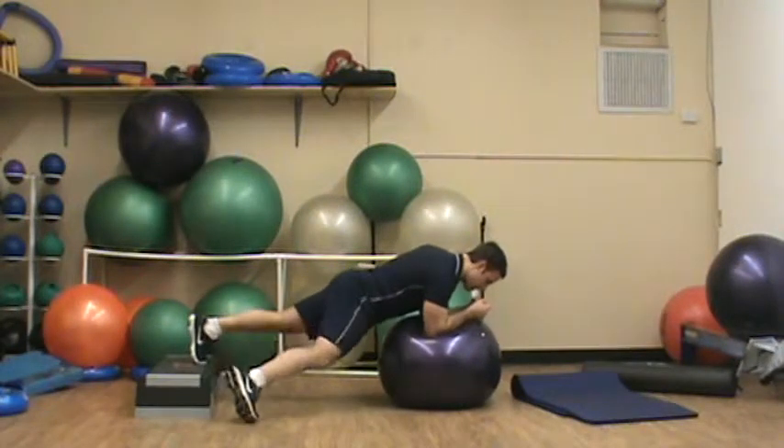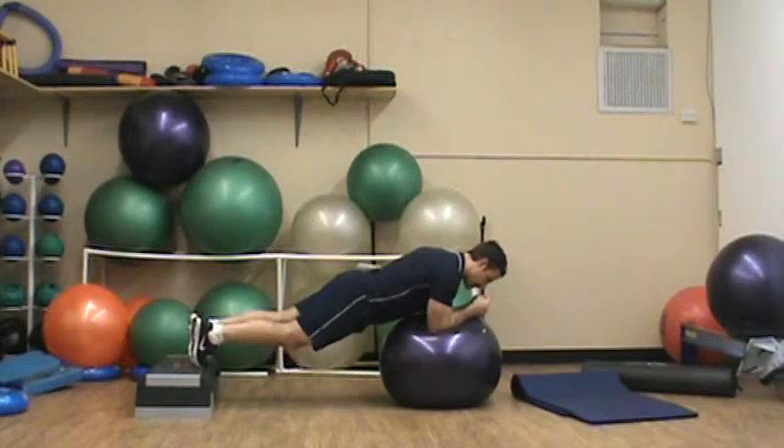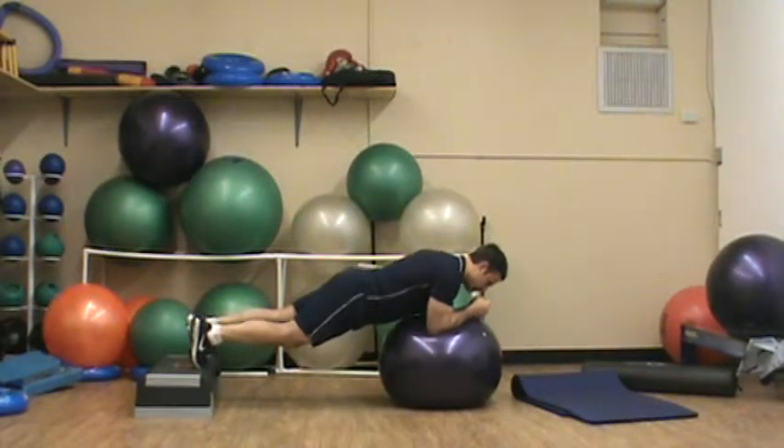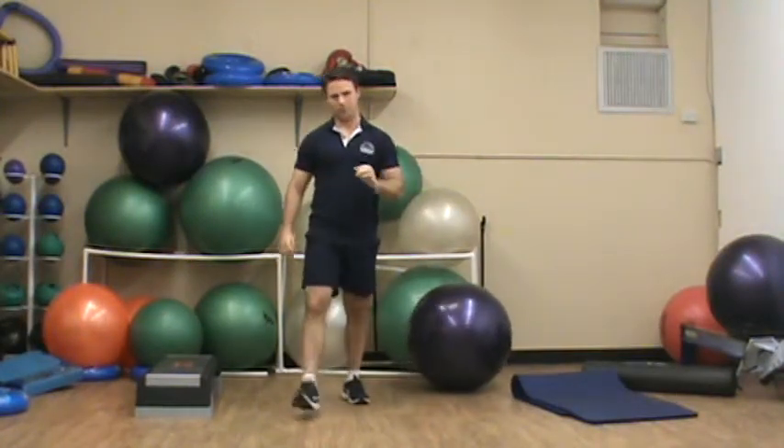Same rules apply. To hit the inner portion, bring my feet together, rock forward and back, step out, step out. Make sure you keep those form cues in mind. That's your level 3 progression.